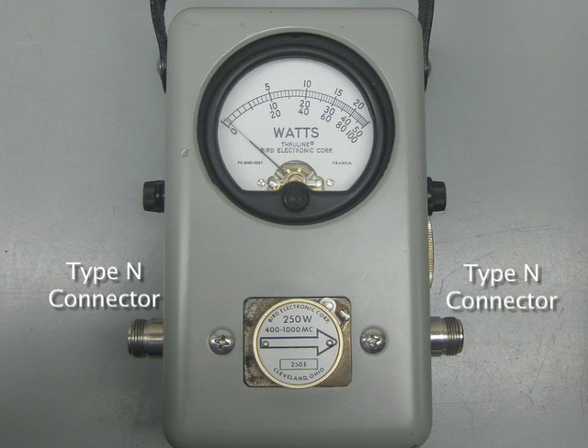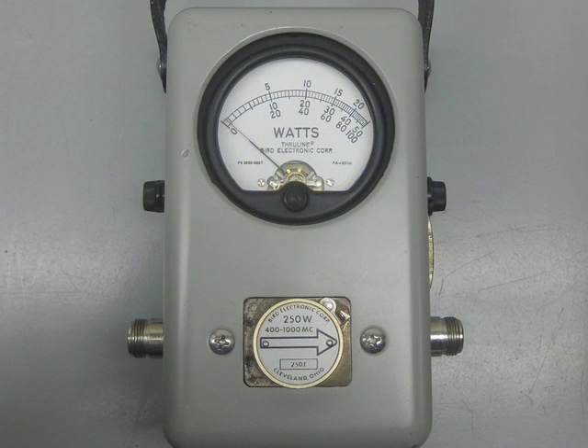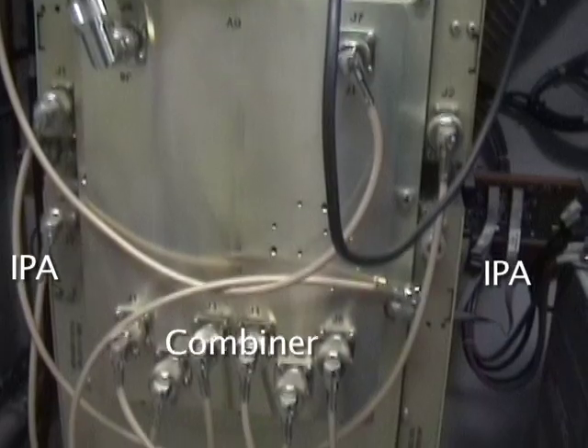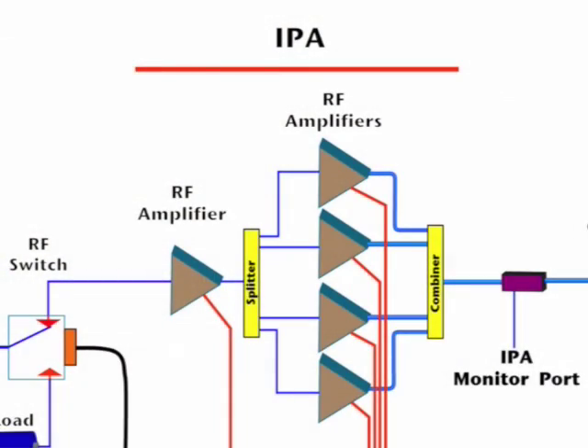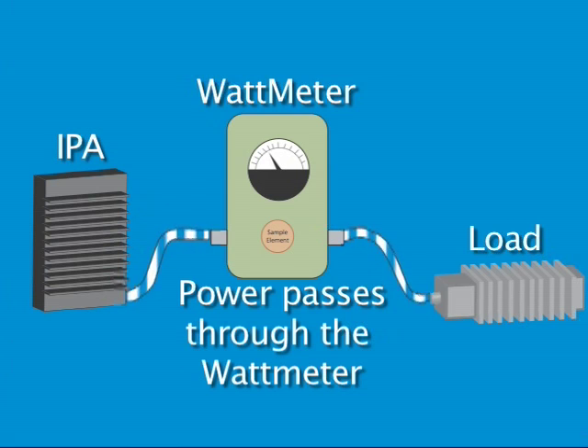These units are small, hand-held size, with built-in meters that allow them to be used wherever they are needed. They are connected by cables, usually with type N connectors, so that they can be inserted between the output of a device and the input of the next one. One place these meters are very useful is when measuring the IPAs, or intermediate power amplifiers. These amplifiers are usually arranged in a parallel configuration and if one fails, power is reduced. Using these inline wattmeters can help you quickly find the fault with an IPA.